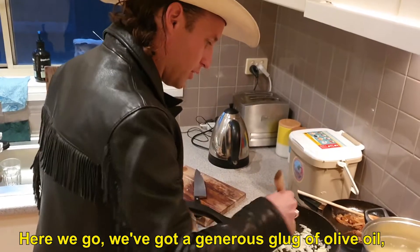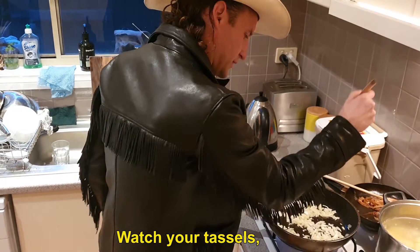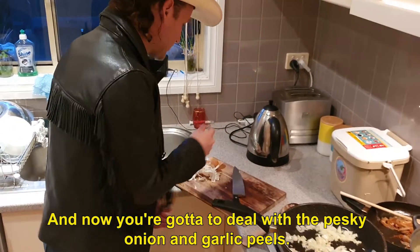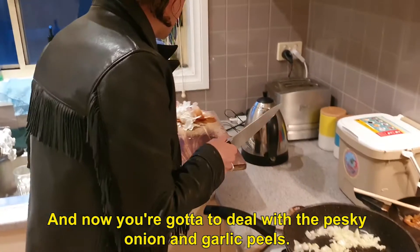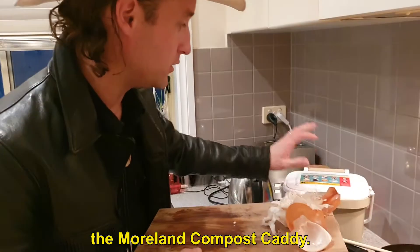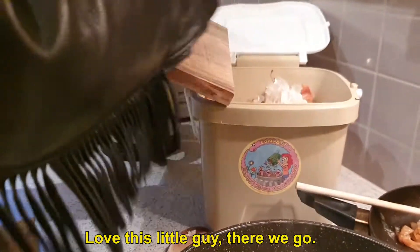Here we go. We've got a generous plug of olive oil, garlic, onion — as much as you want. Watch your tassels, that could be dangerous. Now we're going to deal with the pesky garlic and onion peels. What I want to do is put it in this great little thing, the Moreland Compost Caddy. Love this little guy. There we go.